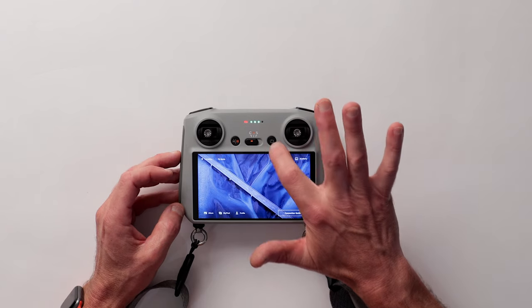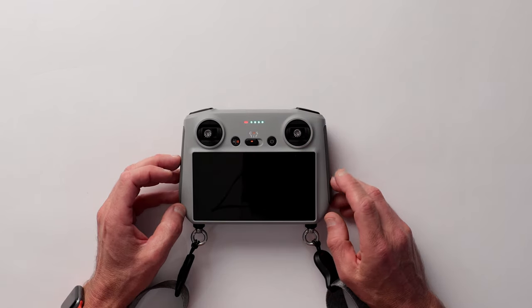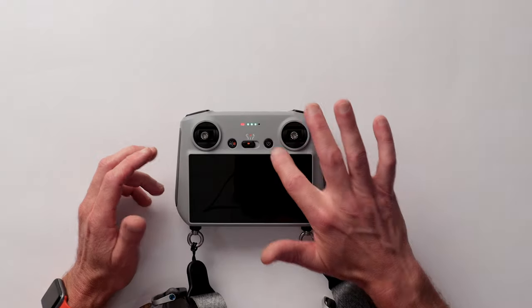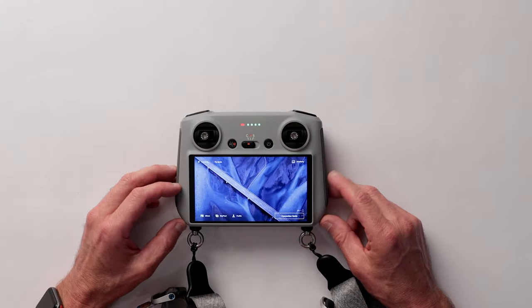With the remote powered up, you can turn off the touchscreen with a single press of the power button. This will power down the display and it will no longer respond to touch input. Just be aware that the joysticks and buttons will still be active and flight operations will not be impacted. To turn the display back on, tap the power button one more time.